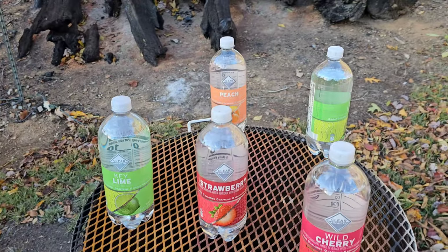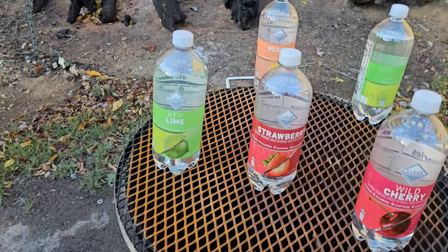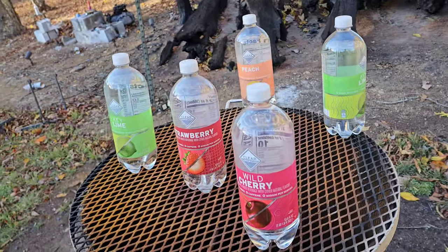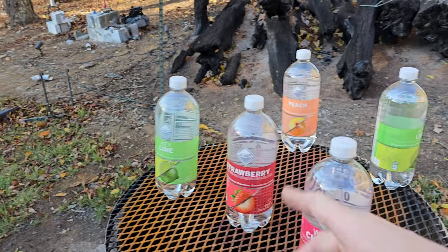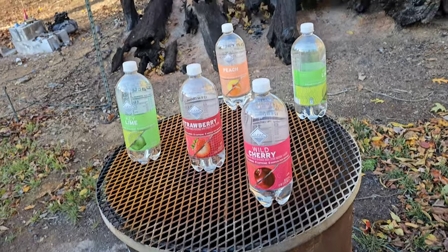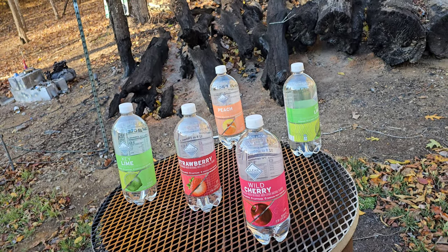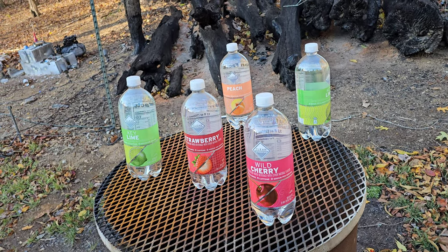I don't know how well this is gonna work, but I'm gonna attempt to hit the back ones. Like everything at my house, nothing's flat — we don't have anything flat here. It's not gonna take a lot to knock these over, so I'm gonna try to strategically pick them off with a 357 Rattler.